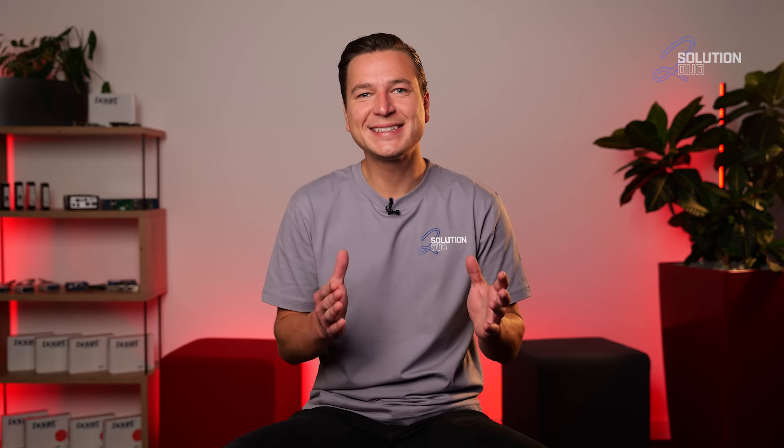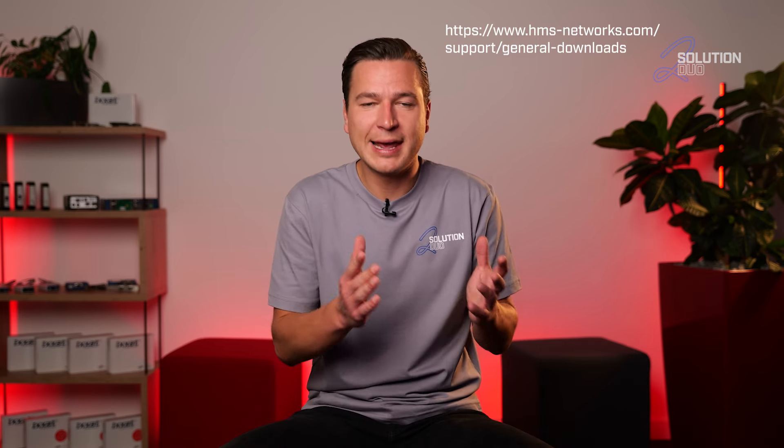Hey Janina, I've had that several times, and as I love the green lights as well — and even more, running systems — I can tell you what to do. Usually, the red LED status points to a missing or old VCR driver. In the first step, I would recommend you to download the latest driver version.